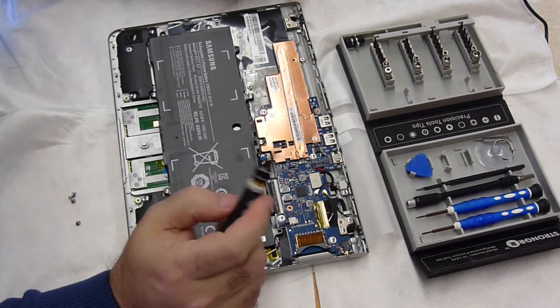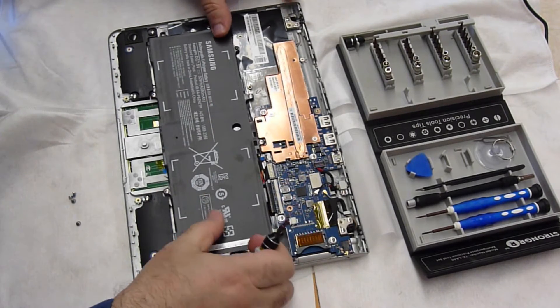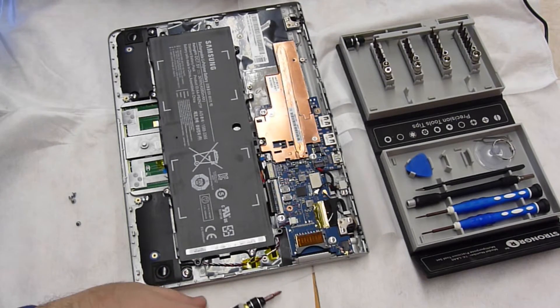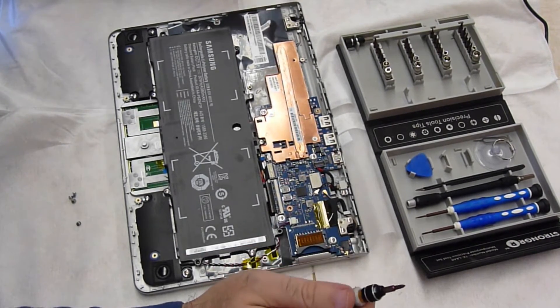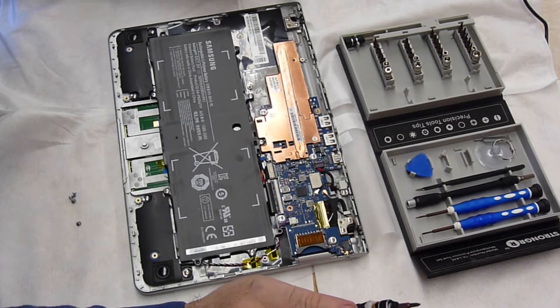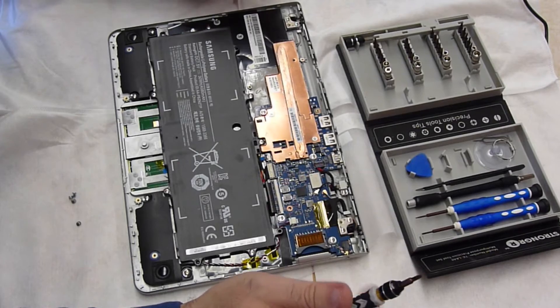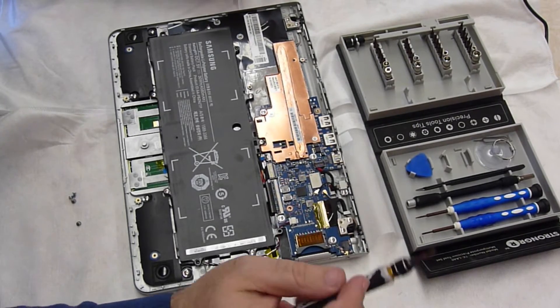It's a pretty big battery. This was used with kids, and kids can be rough on these devices. So let's pull the parts and see what's inside.